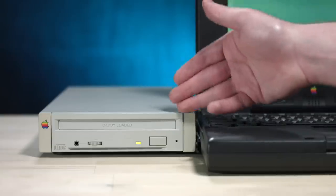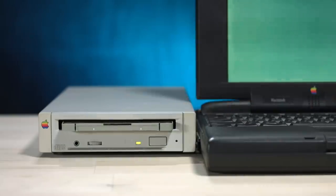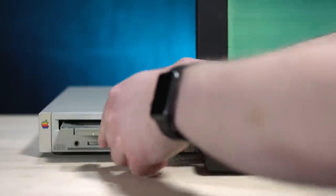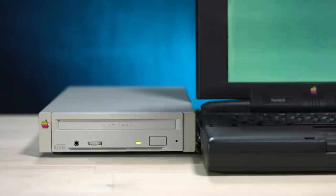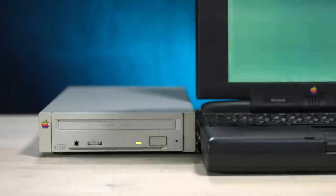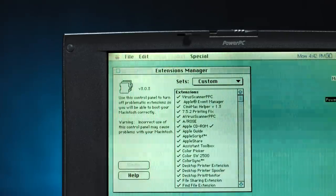Now here's the fun part. How do we get this to work with this? I know CD support was introduced with System 7 and we're on 7.5, so the support should be there. Let's try ejecting and reinserting and see if it does something. I hear it doing something. It's green. So the question is — am I using this wrong or does it not work? I do have the Apple CD-ROM extension turned on. At this point, I don't know what's going on.